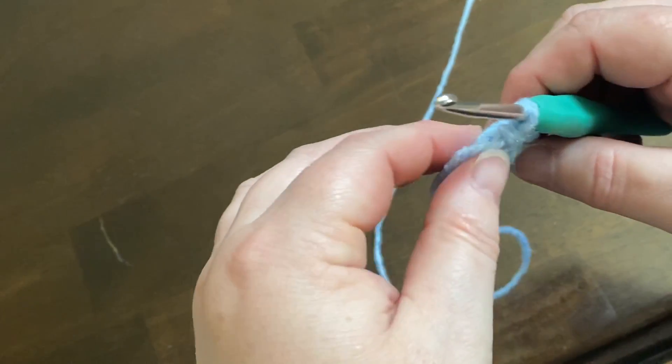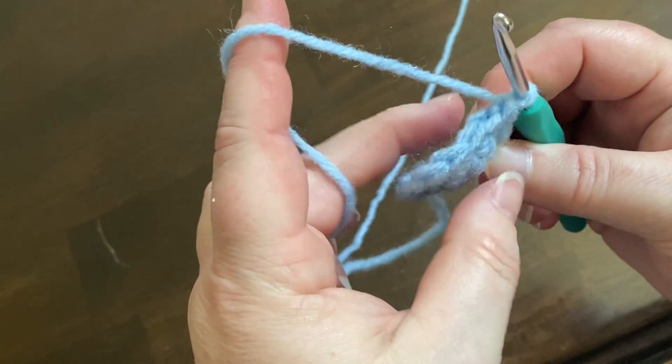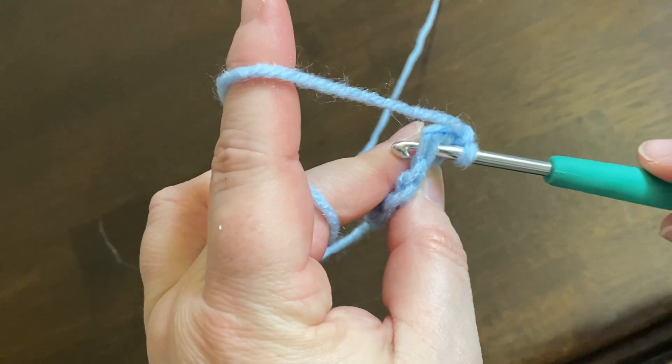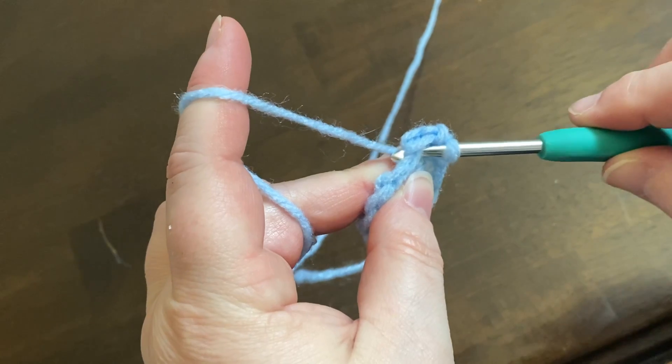Hey guys and welcome back to Higgins Craft Corner. Today I'm going to show you how to do a regular decrease and an invisible decrease. For a regular decrease, you'll put your needle through your stitch, yarn over, and pull it through.